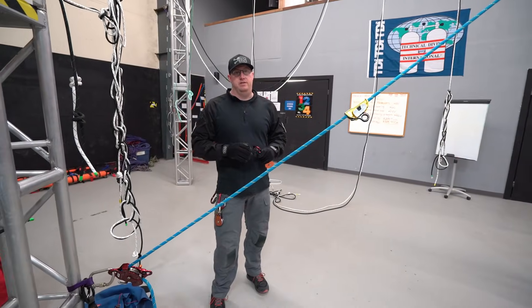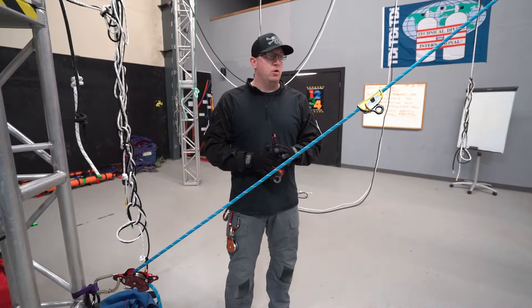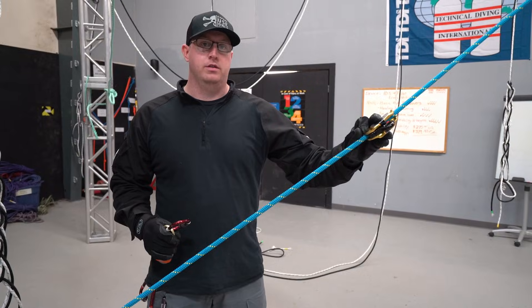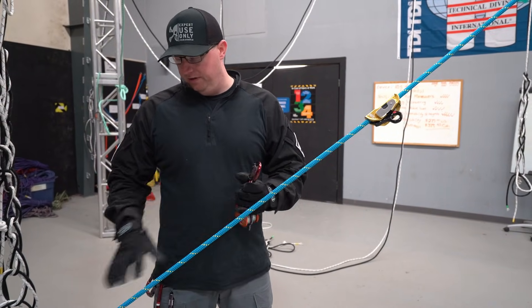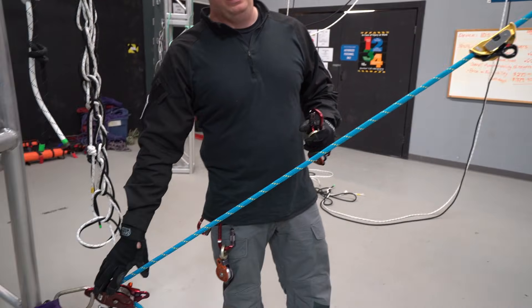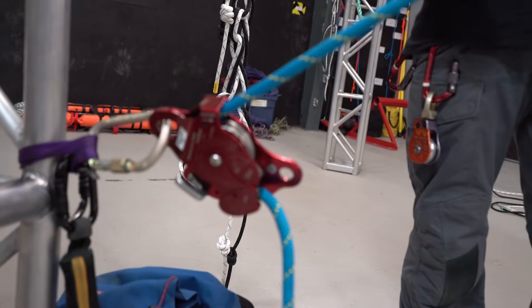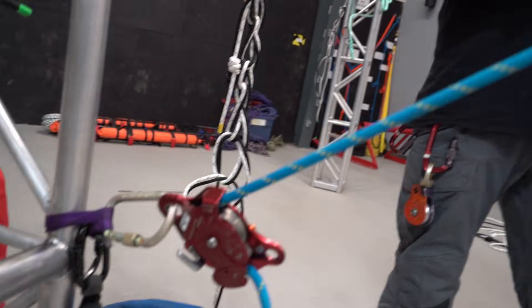Hey guys, welcome back to the Pegasus Safety and Rescue channel. Today we're just going to quickly go over converting a three-to-one haul system to a five-to-one haul system — specifically we've got it rigged through an MPD — and just going to show a little trick on how to make the system pretty efficient and pretty quick.